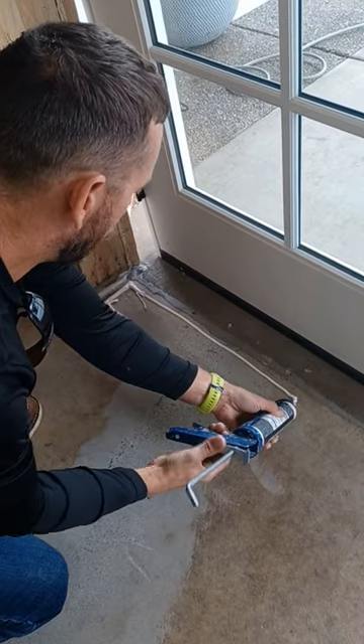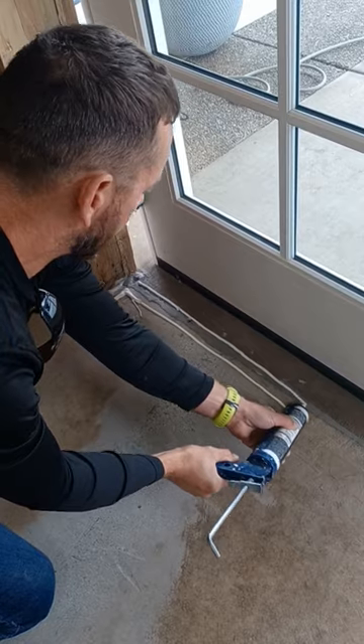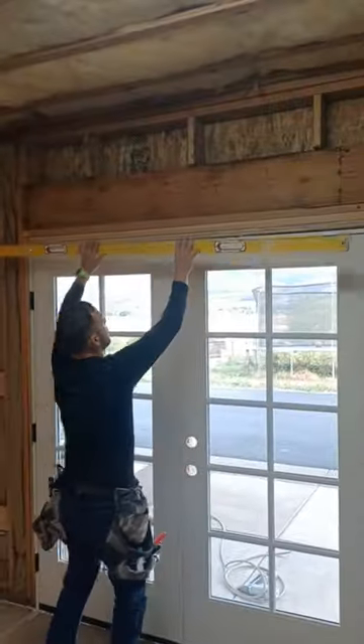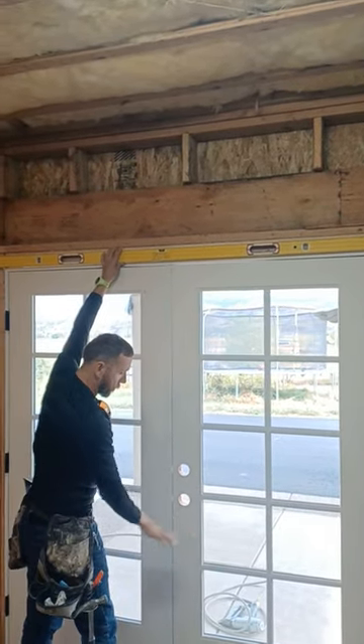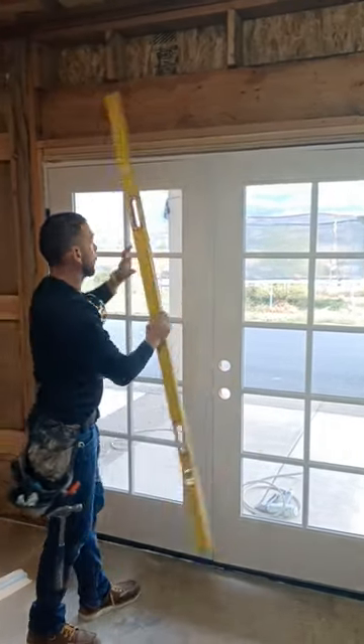We'll place three beads — one in the middle, one on the leading edge, and one on the exterior edge — and carry these all the way across. The first and most important step now that we're ready to hang is to confirm that we transferred level from the threshold up to the top of the door frame.